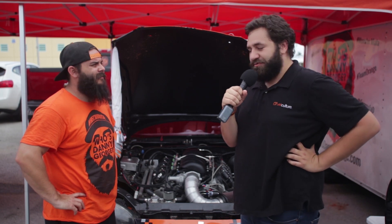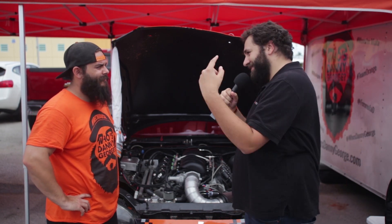Hey guys, we're here checking out the Chevrolet V8s at Formula Drift with Skog & Dickey. I'm here with Danny George and his 2002 Mazda Miata. He has an LS3 engine inside. Danny, tell us all about your LS3 motor.